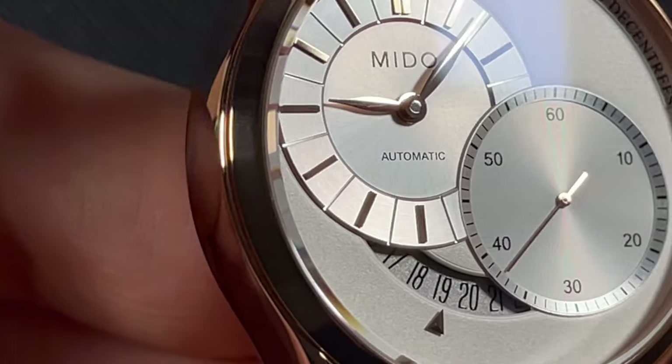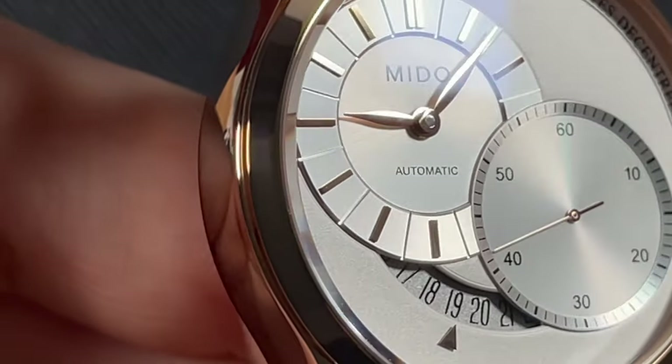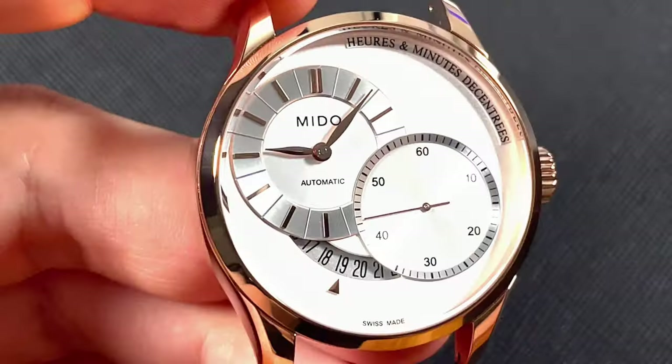The watch features a dome sapphire crystal that gives great clarity even at an angle and rests about one millimeter above the case with a sharp beveled edge. The edge will give a glimmer in the light — again, a subtle touch in design. Would you want to see more? Let's look at the dial.